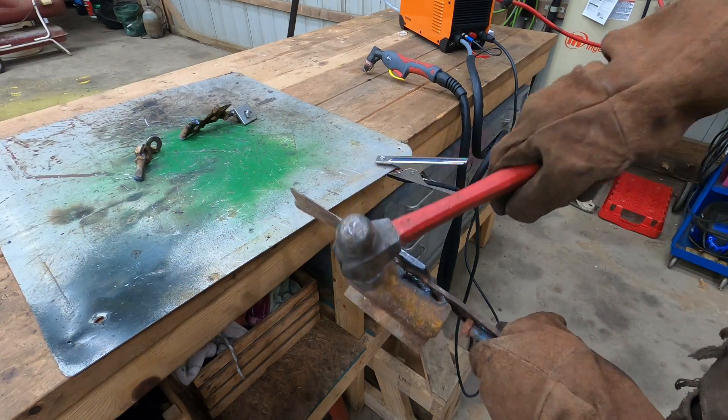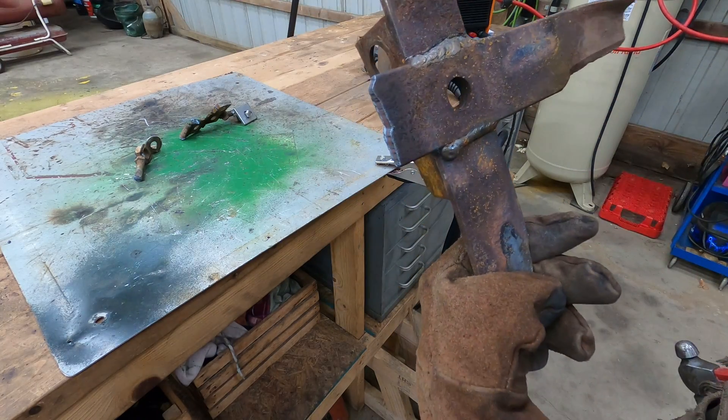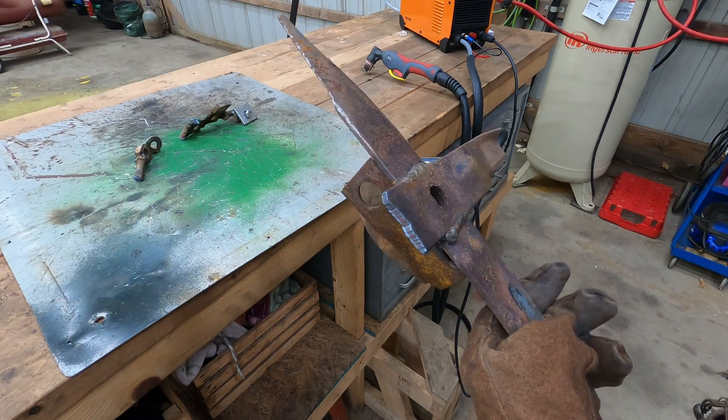I'm pretty happy with that — really, that's pretty clean. Not bad for a cheap plasma cutter.